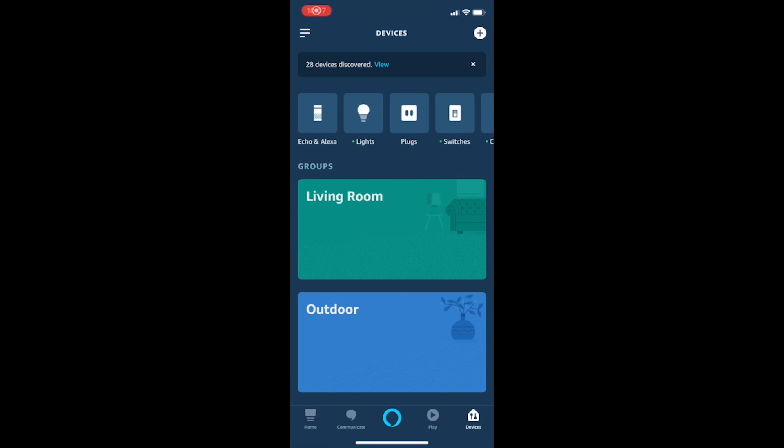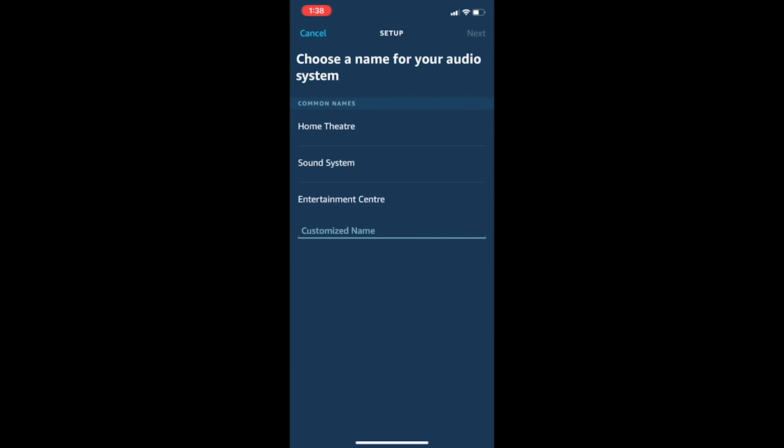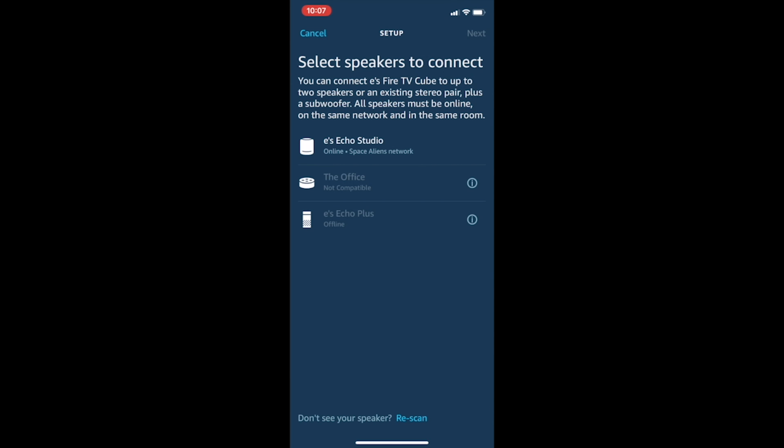This assumes you've already got your Fire TV Cube set up as well as your speaker of choice. Make sure they are both connected through the same Alexa account and on the same Wi-Fi network. If not, do that first, then come back. Open the Alexa app, tap Devices, then touch the plus icon in the top right corner. Tap Setup Audio System from the pop-up along the bottom, then tap Home Theater on the next screen. Choose your Fire TV device and tap Next to name your home theater system. Select the Echo speakers you'd like to use in your setup. That is all you need to do.